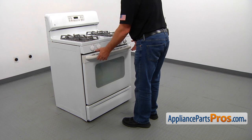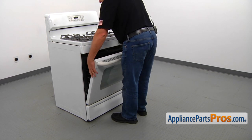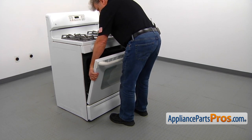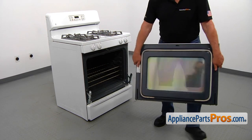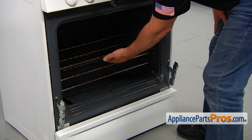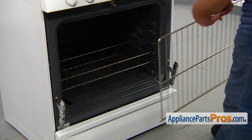We're going to start with removing the door. Open it partially, then grab on the sides firmly and lift it off the hinges. Put it aside and be careful — don't break the glass. Now we can remove the oven racks. Pull them straight out, lift up, and take out.